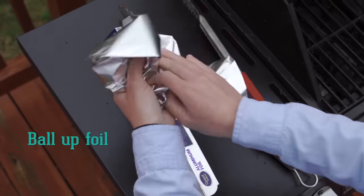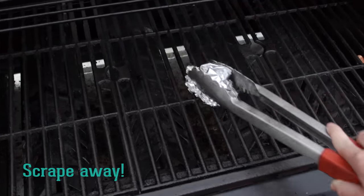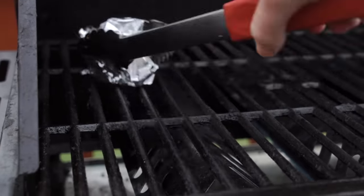Instead of using a metal brush, shape a piece of aluminum foil into a ball and grab it with your tongs. While the grill grate is still hot, scrape away. No more littering your grill with those pesky metal bristles.